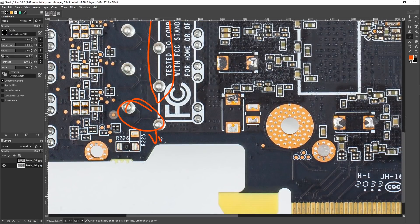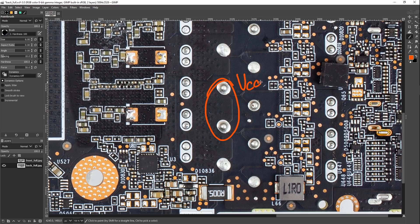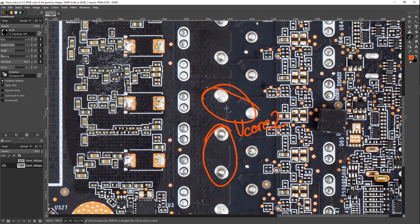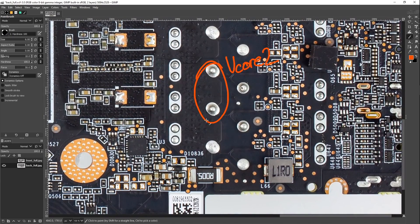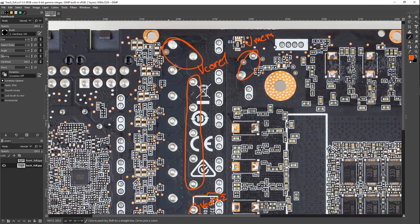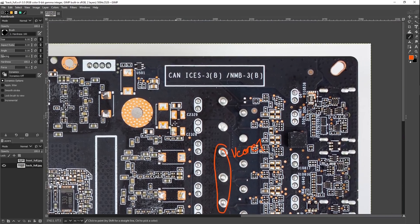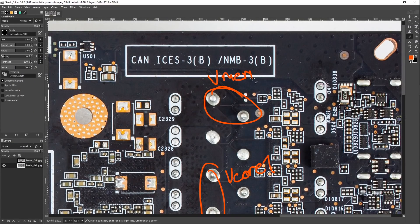On the other side, we have two phases of VCore 2 and an unused phase of memory power — so this could have had four-phase memory power, but it just has three. We could have also had a six-phase VCore 2, but we only have five. Then above that we have three more phases of VCore 1, and there's an unused phase over here as well. The reference PCB supports up to ten phases of VCore 1, six phases of VCore 2, and four phases of memory power.